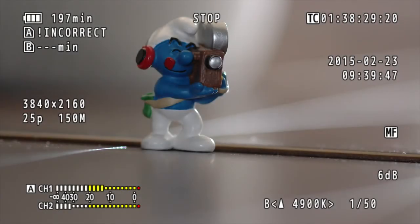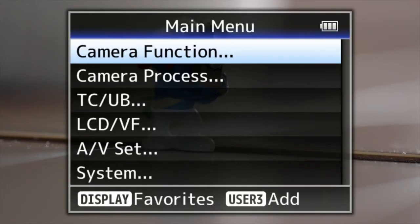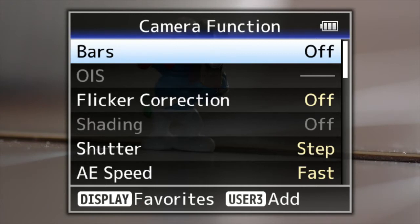Let me run you through quickly some of the menu features here in the JVC JY LS300. We'll go into the menu here and the first one is camera function.